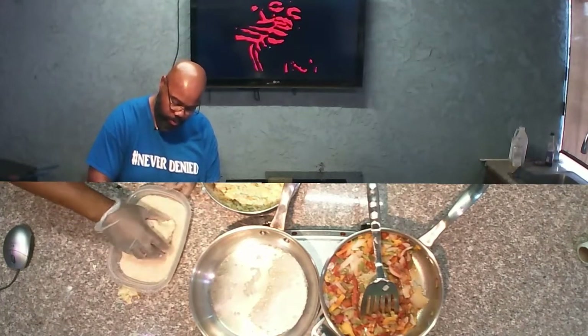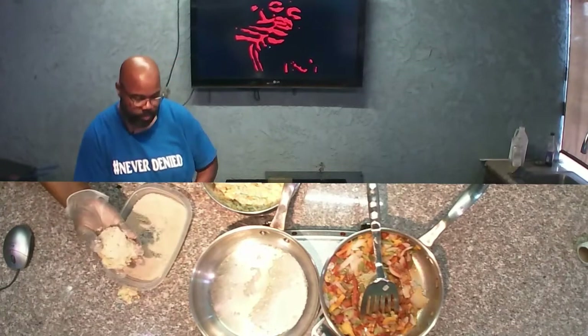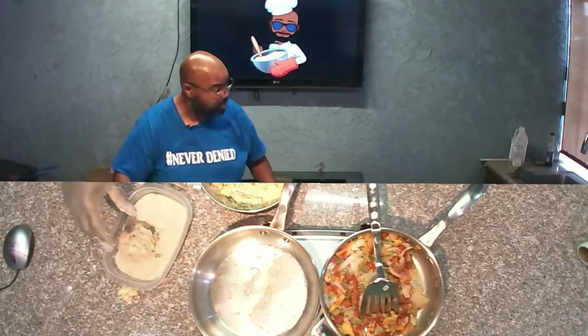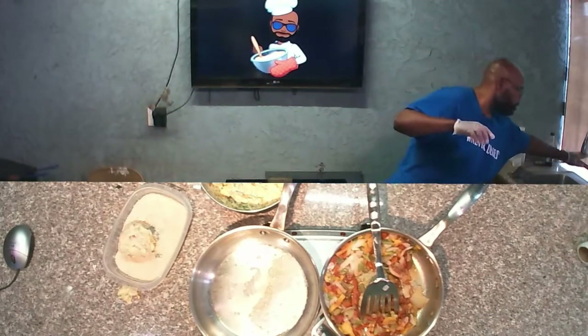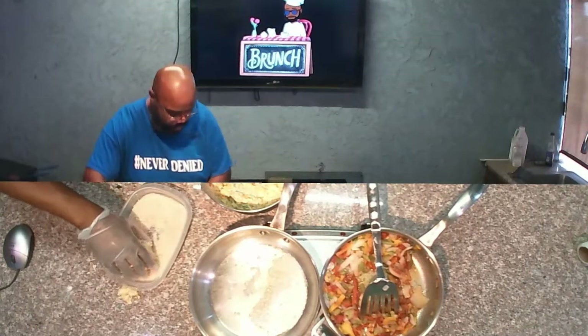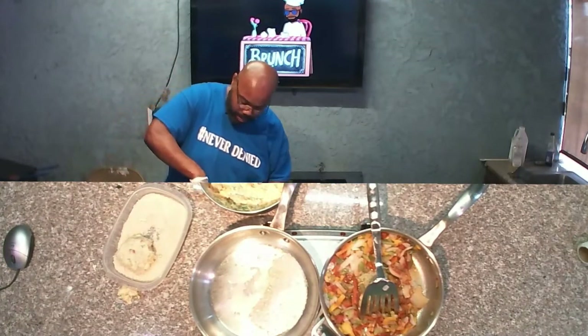Place that right in the pan. Hopefully it's hot enough — let me check. Let's get that up just a little bit hotter while we keep on making up some more.